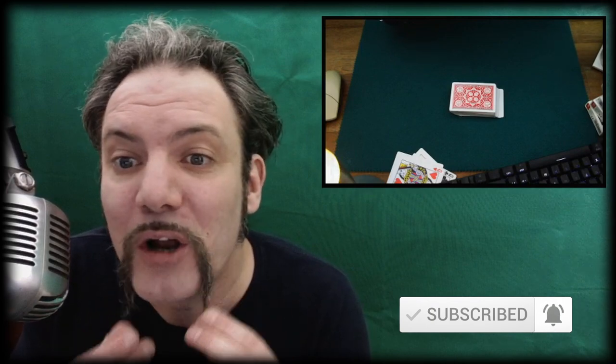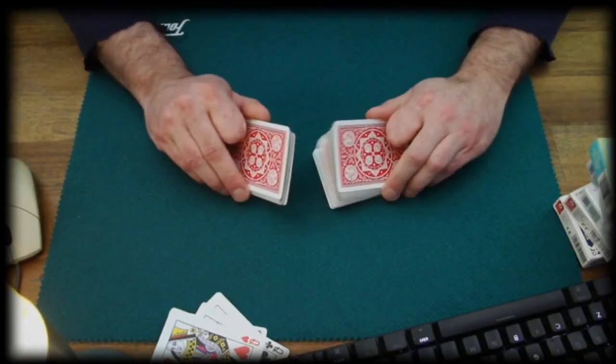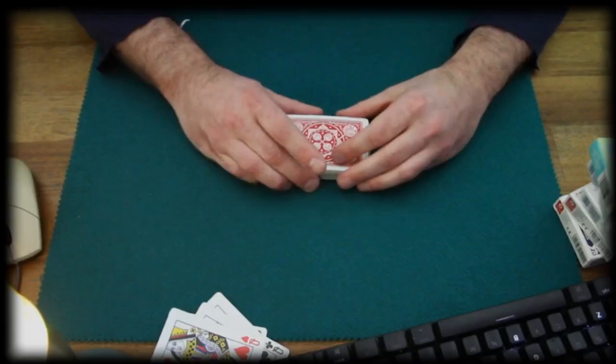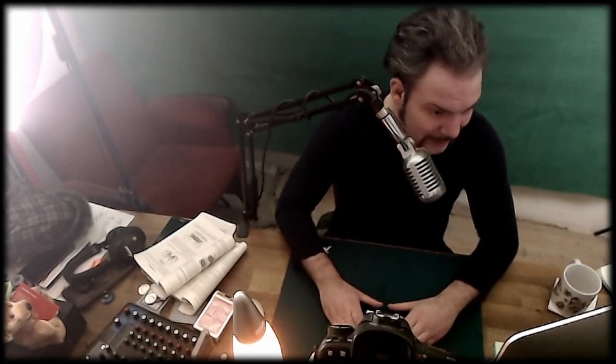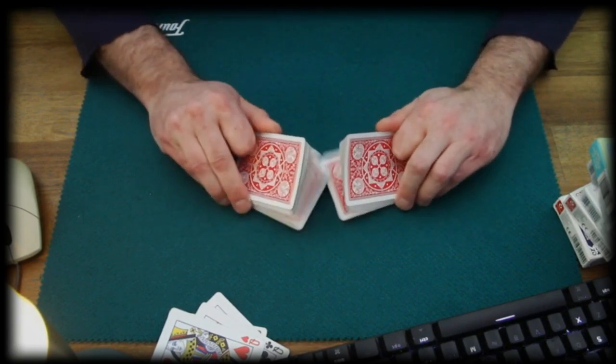Before I show you how to perform the table riffle shuffle with expert card technique, please note there are links in the info cards above, as well as in the info box down below, for the tutorial series on the card productions I use in the intro performance, as well as for the tutorial on the simple table undercut, because we are using the same handling here, cutting the cards in half in order to riffle shuffle them.